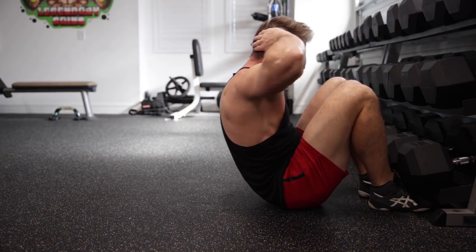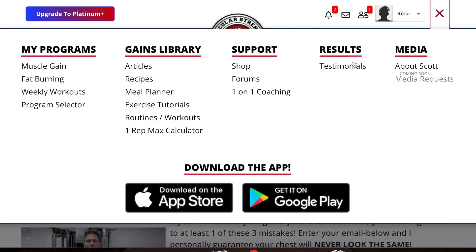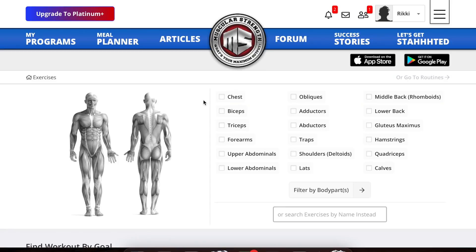Hey, what's up guys. Welcome back to the channel today. I'm going to help you clean up your form on sit-ups so you no longer have any excuse to not train your abs at home. And if you're new to my channel, you should know that I have hundreds of videos to help you correct your form on a multitude of exercises on my website, muscularstrength.com, all organized by body part and level of difficulty.